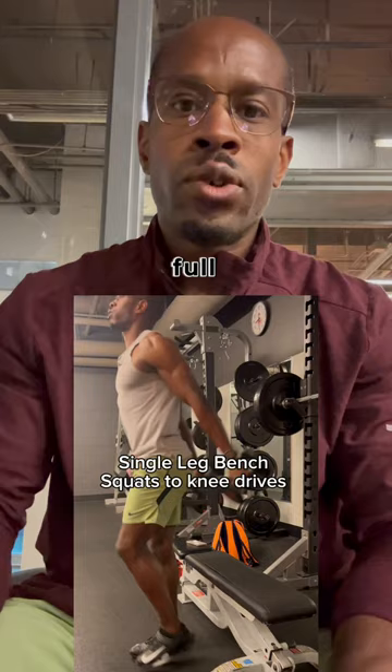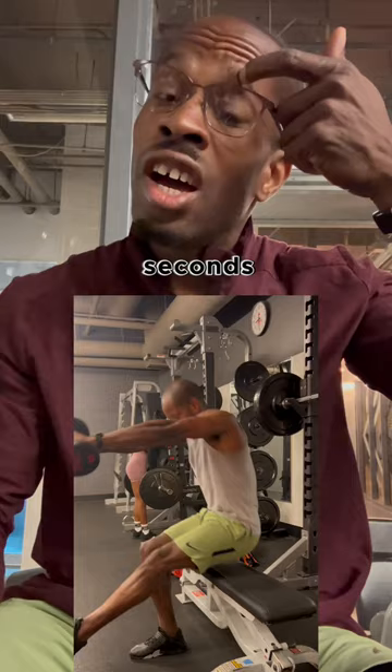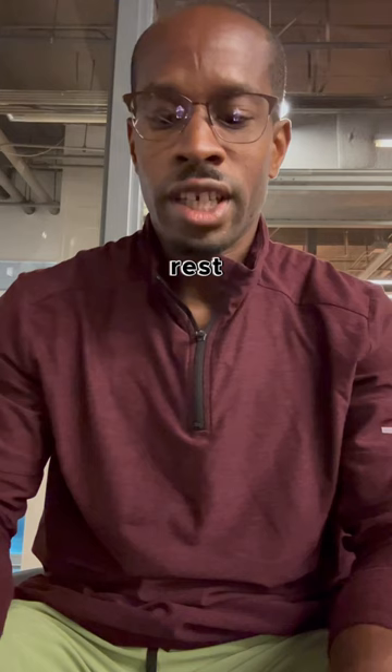With all these exercises, you want to make sure that you're taking full recovery in between each set. 90 seconds or 2 minutes is the range where you want to be in. If you feel like you need longer rest, take it. But I wouldn't superset this exercise with any of the exercises.